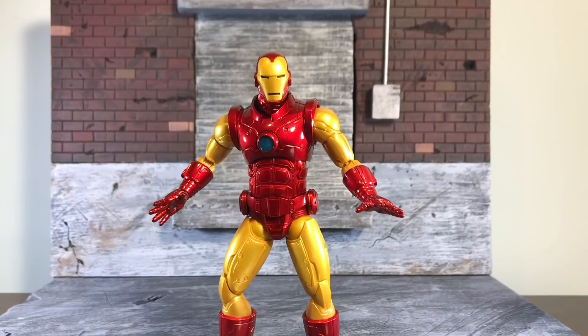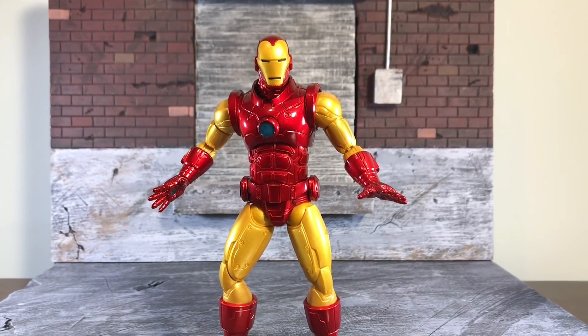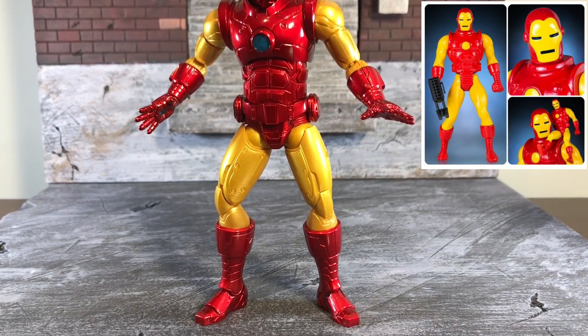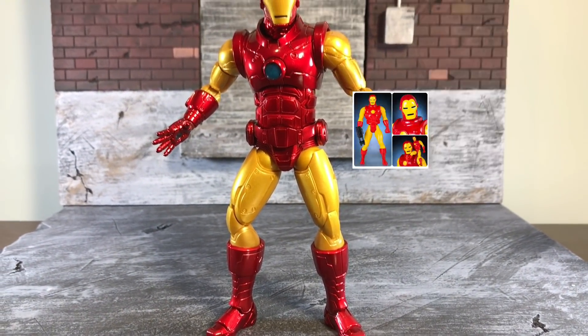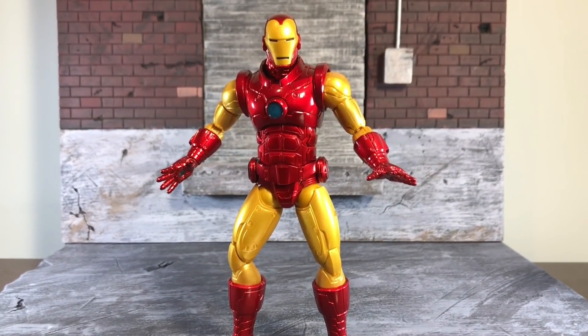Let's get to the review. This Tony Stark suit is straight out of Secret Wars. For those of you older collectors, remember those Secret Wars toys we grew up with back in the early 80s? This is pretty much the 2018 version of that. This is the Iron Man I grew up with and was my favorite armor up until the new movie suits came out and kind of redefined them for the newer generation.